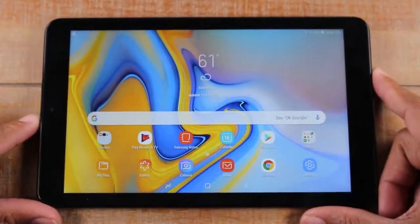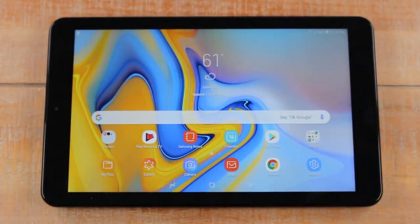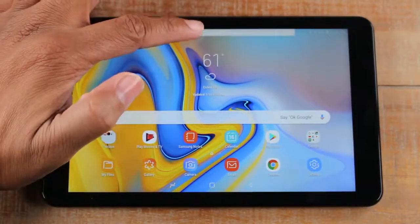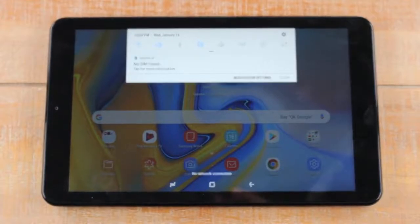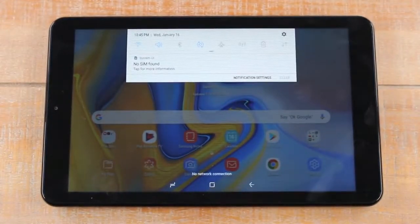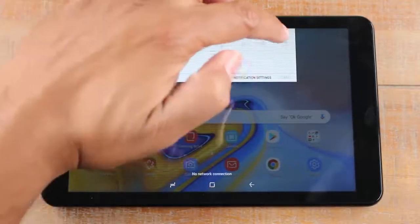So we've gone over where our apps are and our buttons at the bottom. Now we have another section called the notification panel — this is where any important information will come through. For example, if you set up Gmail and someone sends you an email, it will show up in the notification panel at the top of the screen. Just swipe down and that's the notification panel. It has little switches that turn off different things on the tablet.